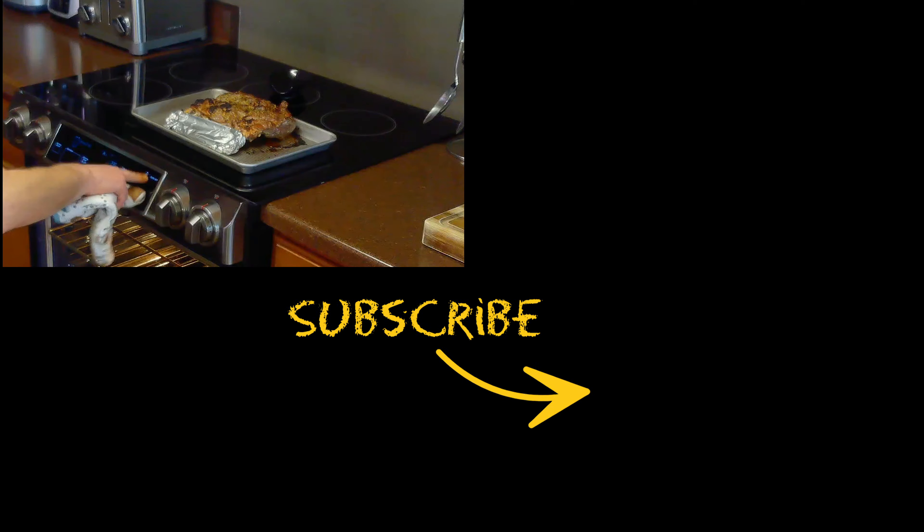Then we'll remove it from the oven and allow it to rest for 10 minutes before serving. And remember, if you like the content, please subscribe.